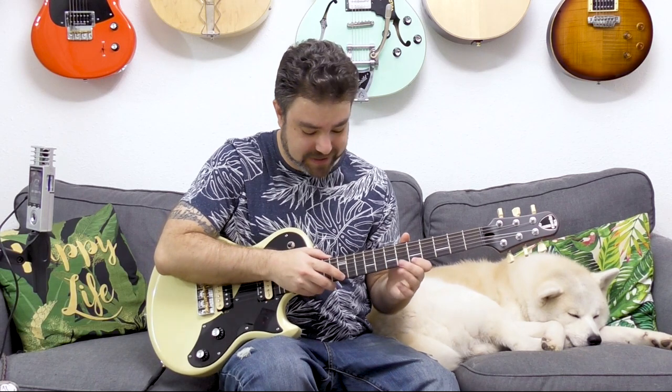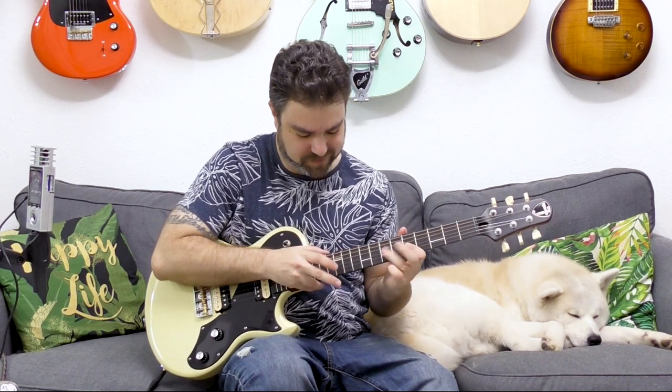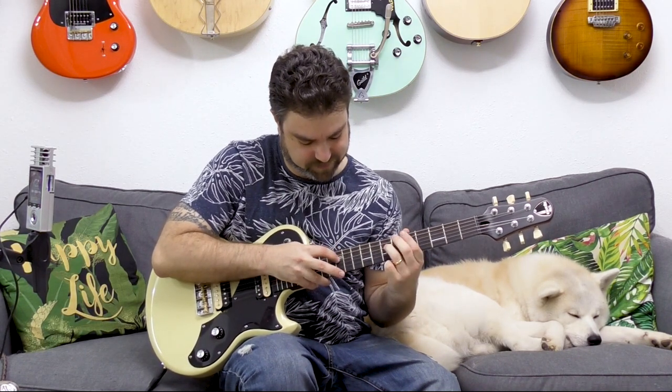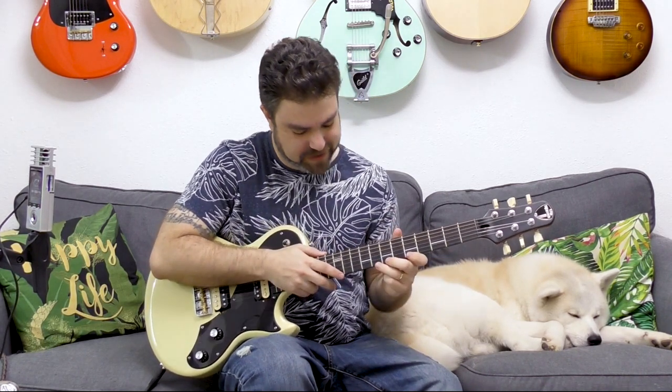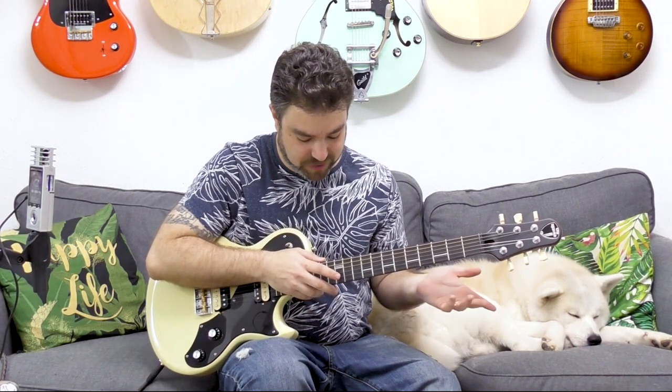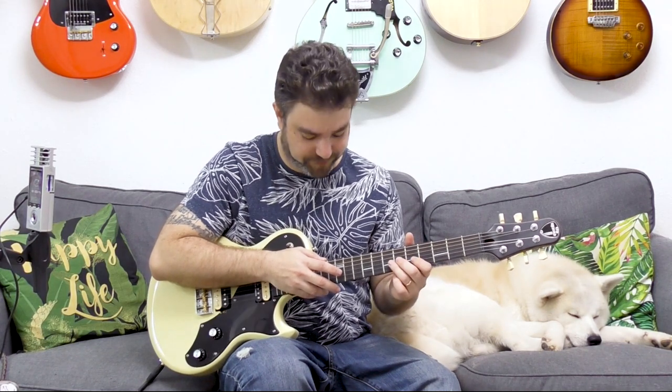So something like this. You can do many different things with it — I'm just fooling around here to show you how simple it is. You can also use open strings if you're in the right scale, so you can complicate it even further.